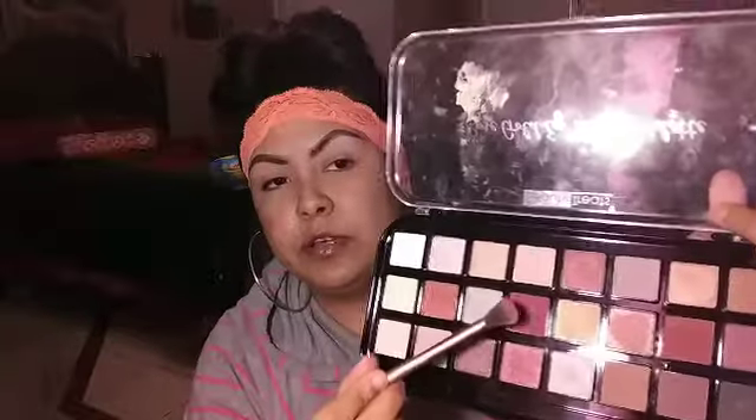I'm going to be using this one right here — it's like a plum. And all we're going to do is just be blending, blending and blending, that's all we're doing. So lo único que vamos a hacer es jugar con la brocha y esta sombra.